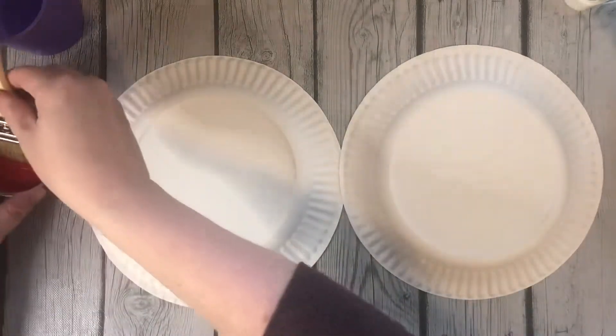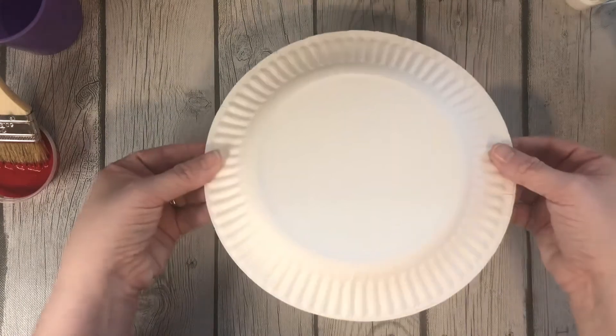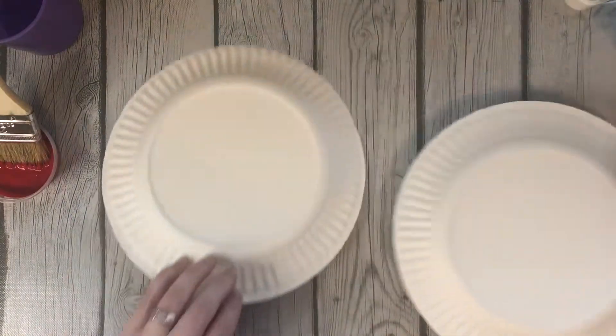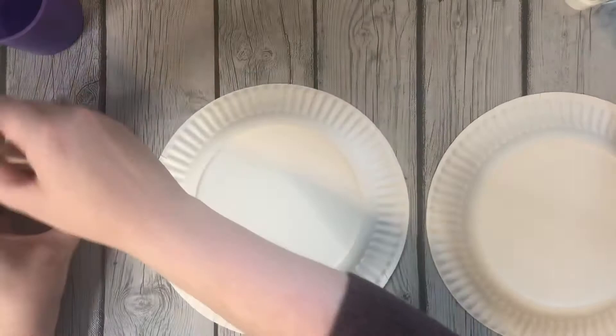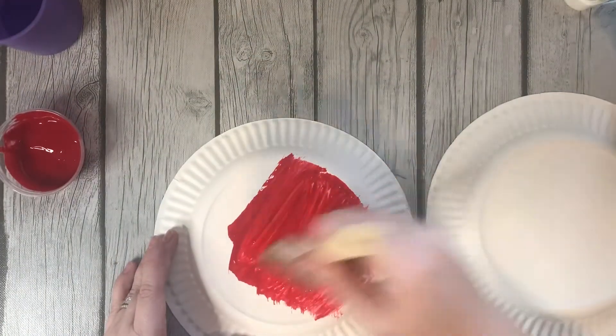I want you to make sure you are painting the top of the plate, not the inside, because we are going to put it together like this for your peppermint. So paint two tops. Let's paint together.